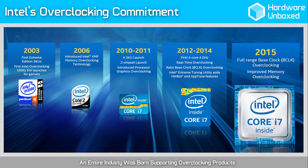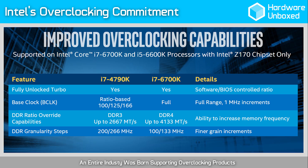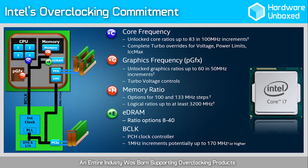Something we didn't look at in this video was overclocking, and I can confirm that our retail chip was an overclocking beast, hitting almost 5GHz without much effort. For those of you interested in finding out more about the 6700K's overclocking abilities, please check out our overclocking video.